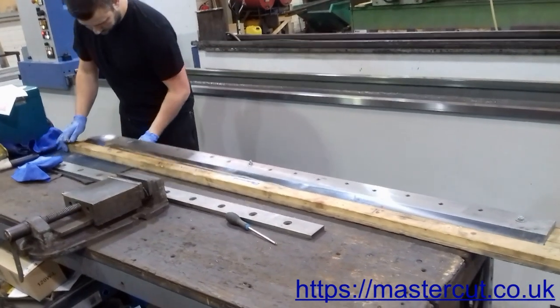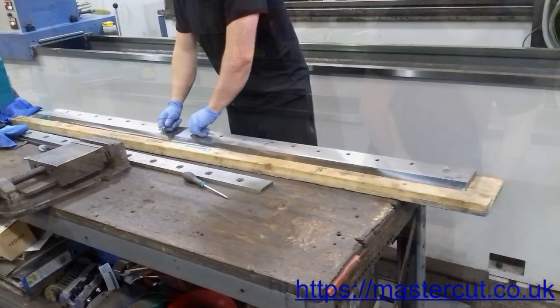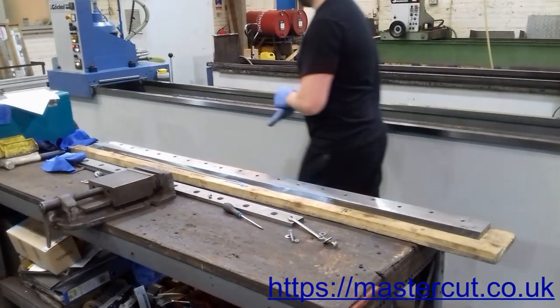MasterCut cutting systems continually improve our technology and expand our manufacturing workshop. Located in the heart of the UK, in Chesterfield, we serve customers across the entire country, providing a highly valued collection and return service.